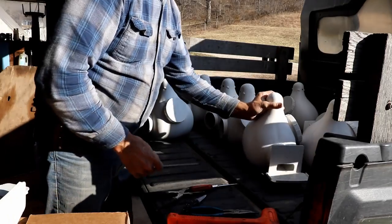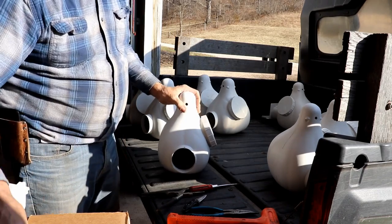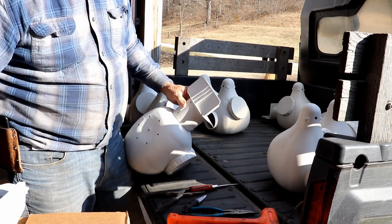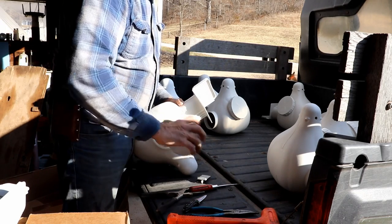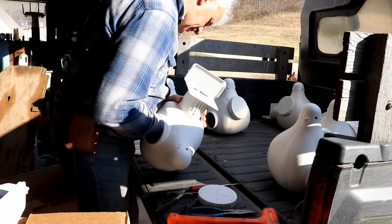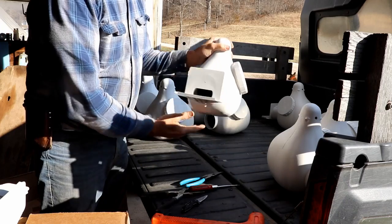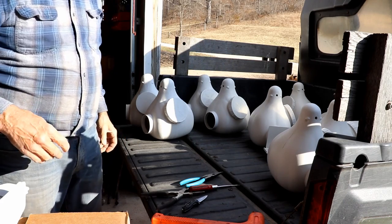I've got the pole standing up. I didn't take any footage of setting the pole in place because it was just too hectic. I did it with the Bobcat with help from my wife, but it was a real tedious process and I just didn't feel like messing with the camera, to be truthful.